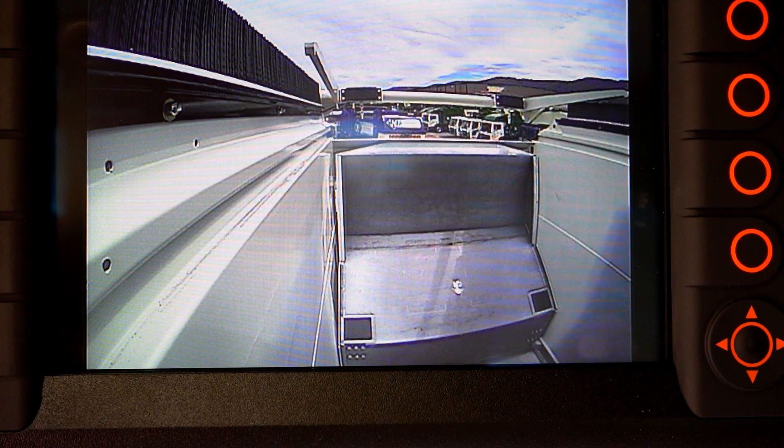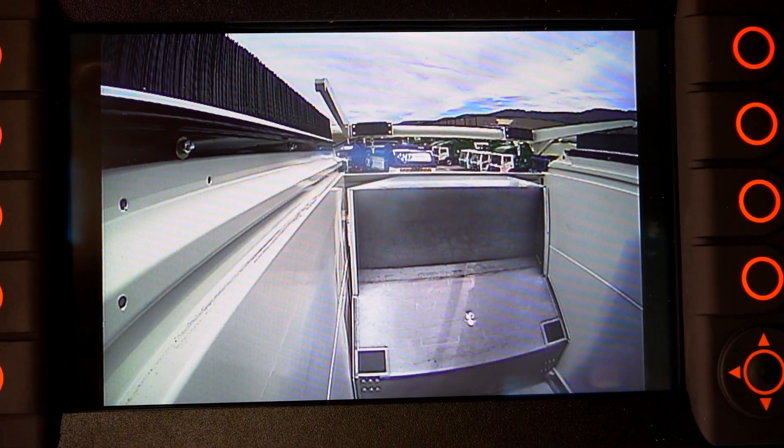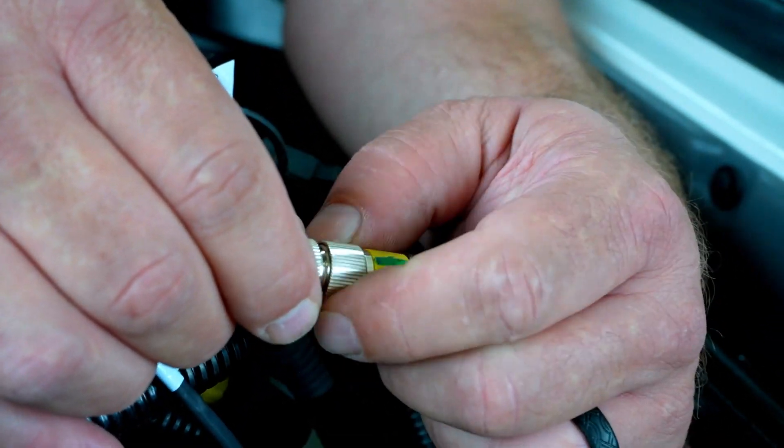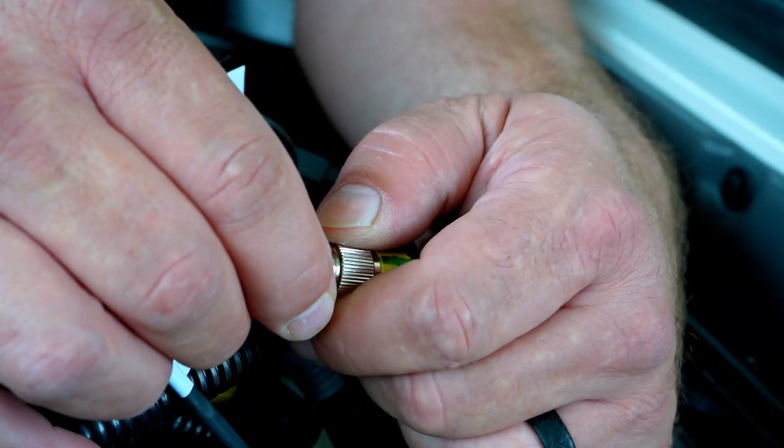If your Heil Insight display shows a multi-colored or rainbow screen, this means that camera D — which is most commonly the hopper camera — is disconnected or has been moved from the D connection and placed elsewhere. When this camera is triggered and no video signal is received from the D connection, the screen will become multicolored. To correct this, go to the AV cable and make sure the connection D has the hopper camera cable connected to it.